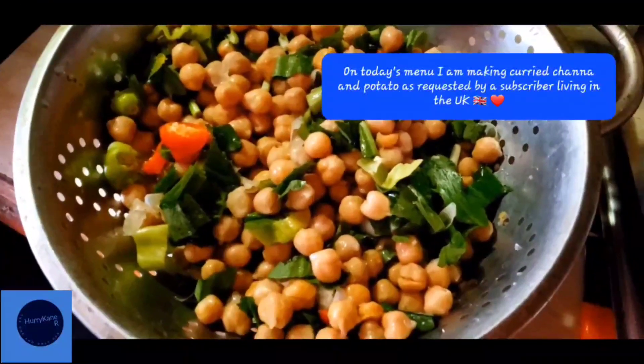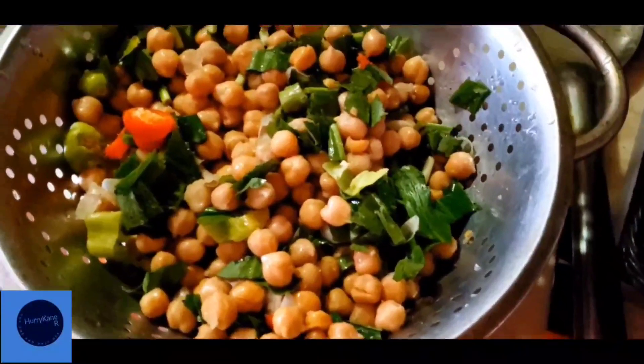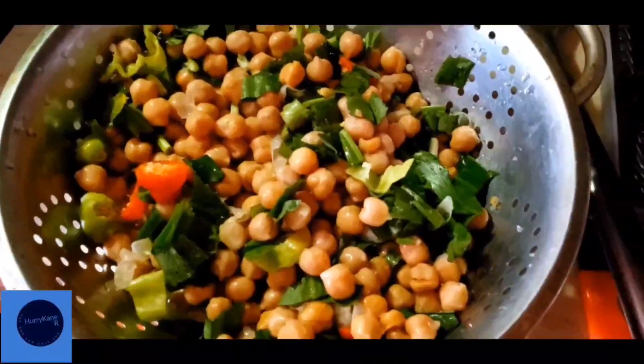The dish today on our menu is curry channa and potato. Here we have the prepared channa with the seasoning, and we are about to cook same.